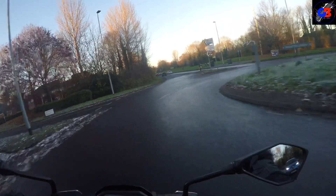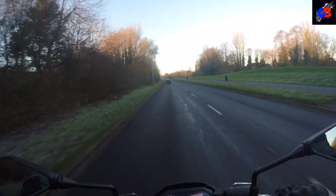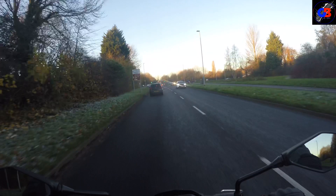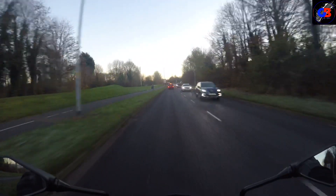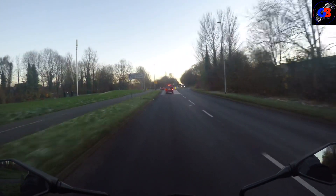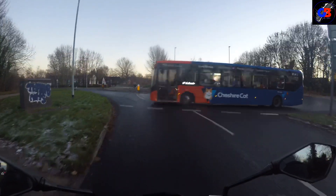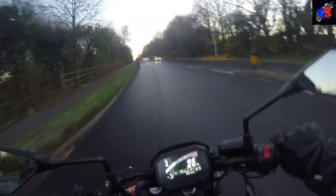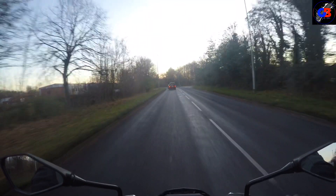Let's give it a little twist on the throttle. Oh, you filthy bugger — get that in you! It picks up speed beautifully. It's not like lightning-quick like you'd expect from a thousand cc bike where you feel like your teeth are coming out your rear end, but it is beautiful.